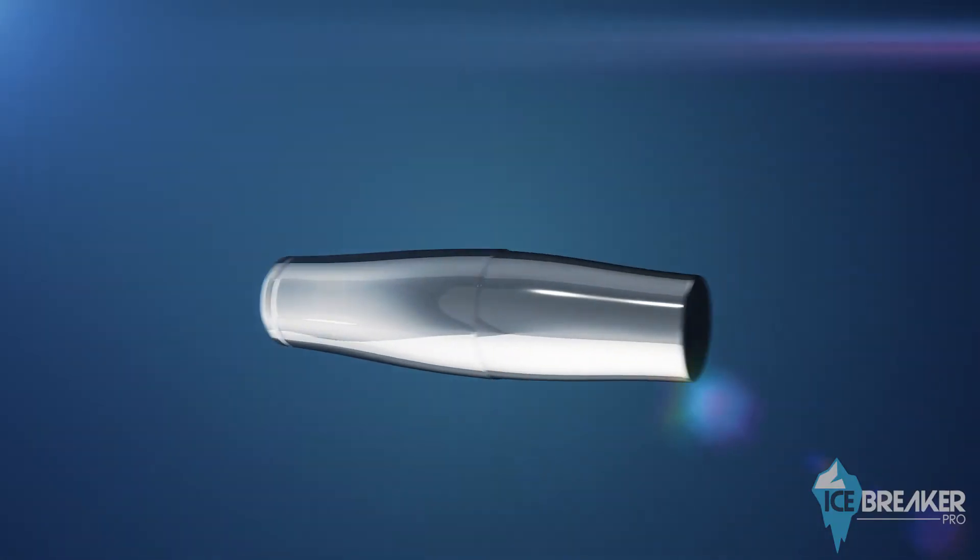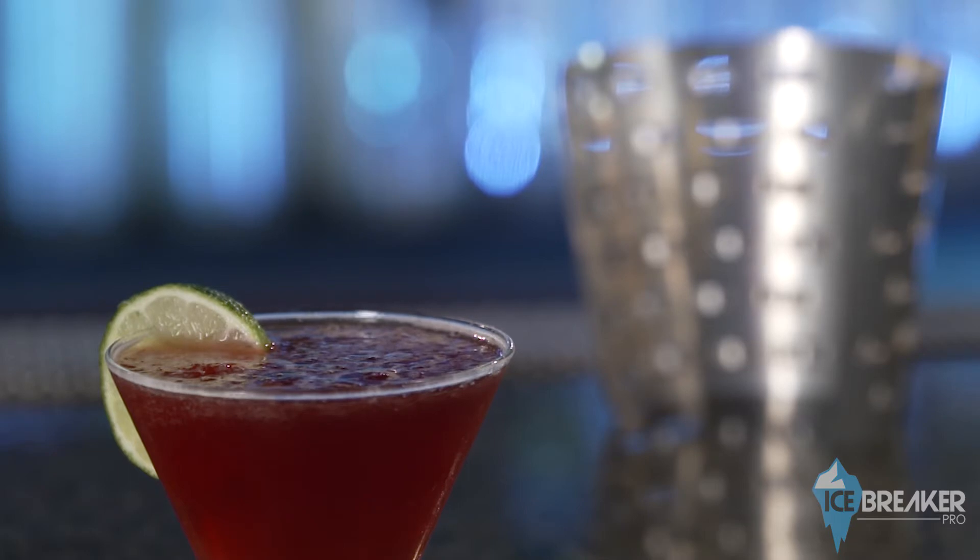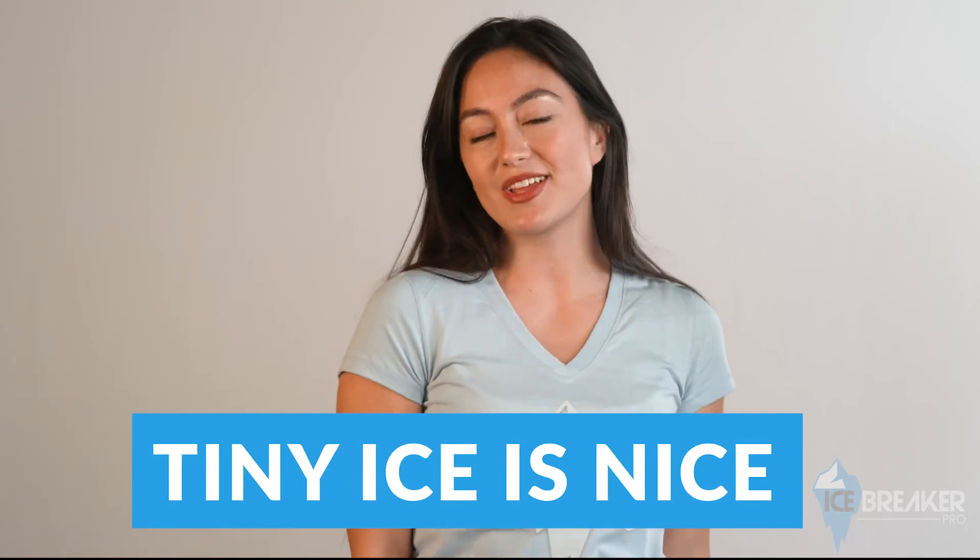The patented design with a micro-blending surface that shaves the ice as you shake results in a colder cocktail and tiny ice particles on the surface of your drink. Isn't that cool? As we say, tiny ice is nice.